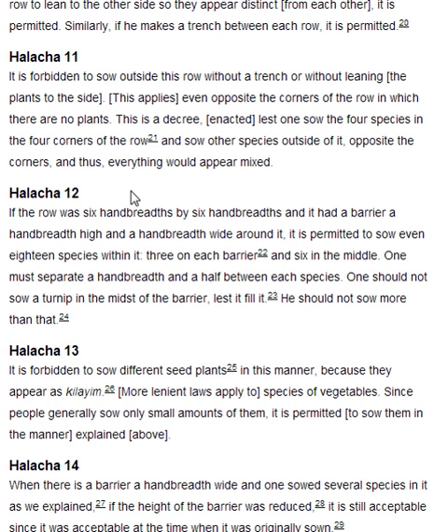Halakha 12. If the row was six handbreadths by six handbreadths, and it had a barrier a handbreadth high and a handbreadth wide around it, it is permitted to sow even eighteen species within it — three in each barrier and six in the middle. One must separate a handbreadth and a half between each species. One should not sow a turnip in the midst of the barrier lest it fillet. He should not sow more than that.